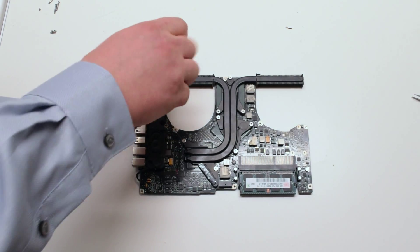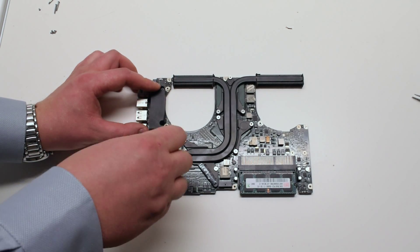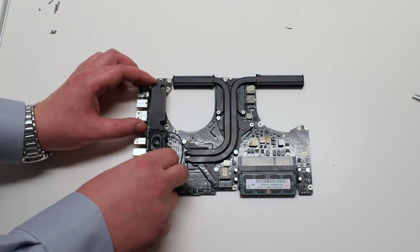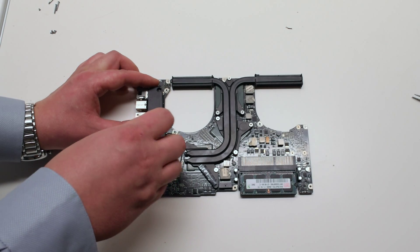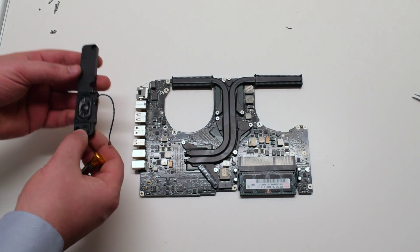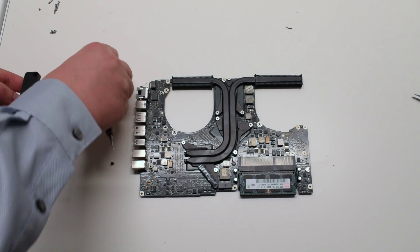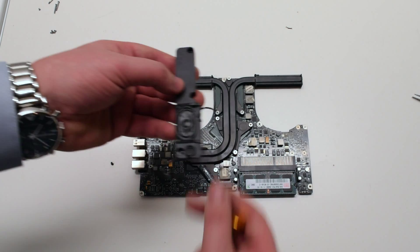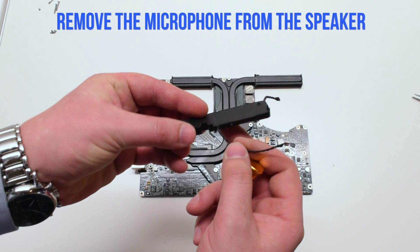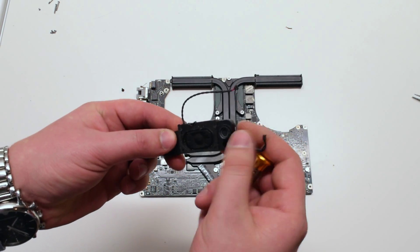Remove the two Phillips head screws — one in the top and one in the bottom of the speaker. Just leave them in place but unscrew them. Lift and remove the speaker, then knock out the two screws. Remove the microphone from the speaker.